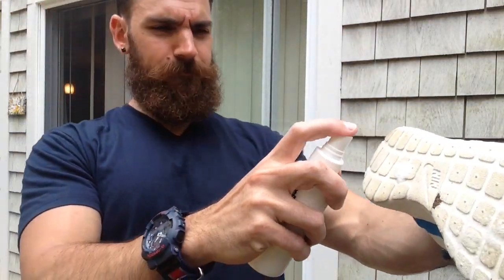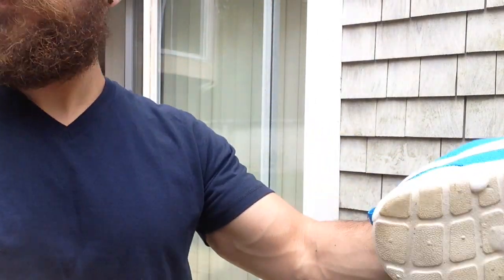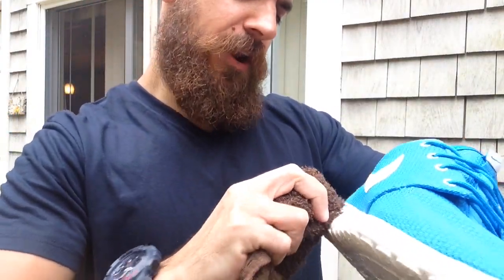As you can see, it's kind of a mist type. So I'm going to let it foam up a little bit, and then I'm going to use a rag here. This is mainly all I do to clean my shoes — I don't go too crazy.